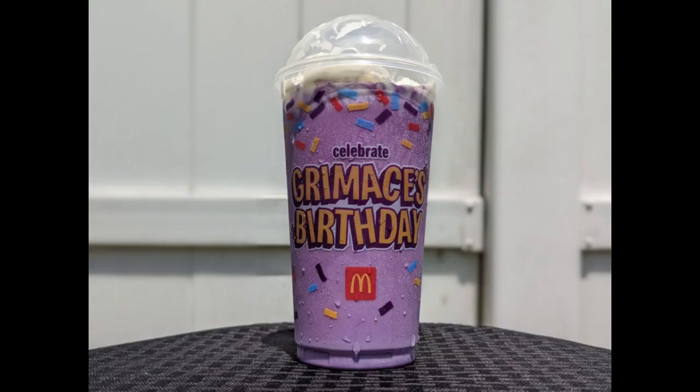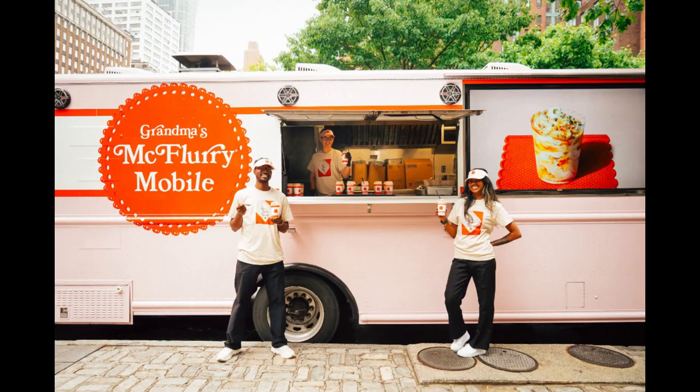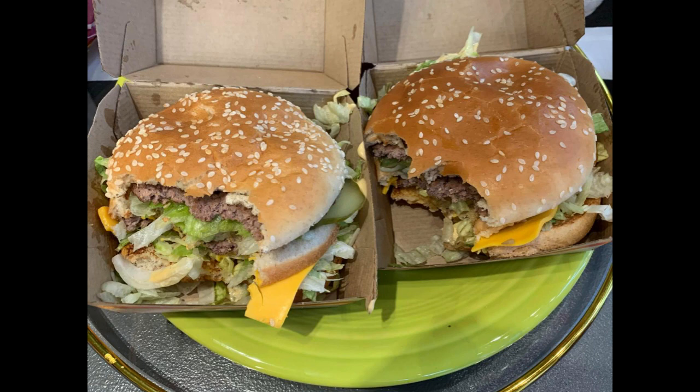The Grandma McFlurry is described as a delicious mix of vanilla soft-serve ice cream, crushed graham crackers, and grandma's famous homemade apple pie filling. It sounded like the perfect combination of sweet and savory flavors, so I couldn't wait to dig in.